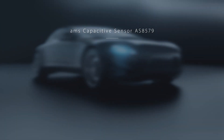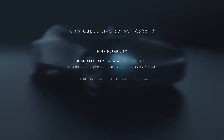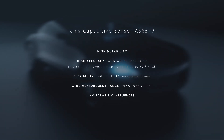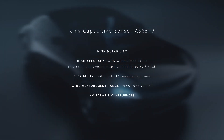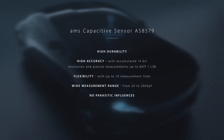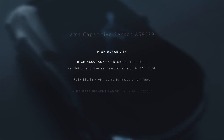The AS8579 is highly durable, accurate and easy to configure. It is flexible, providing 10 independent measurement lines. It also offers a wide measurement range and compensates for parasitic influences from the PCB and cable shielding.